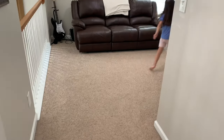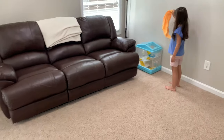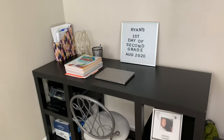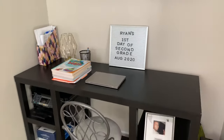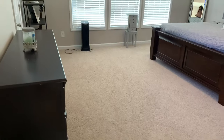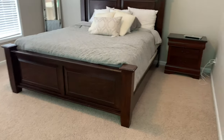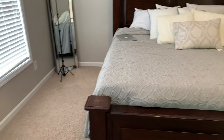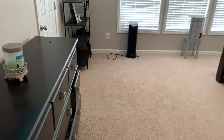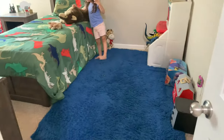Alright you guys, this is going to be the after — how everything is looking now. I feel so much better knowing that we're going to start school with the upstairs of the house looking nice and organized and put together. I hope you guys enjoyed this clean-with-me! If you did, please remember to give my video a thumbs up, subscribe, and turn on your notification bell if you haven't already. I would love for you to be a part of my YouTube family. I love you guys and I hope you have an amazing rest of your day!